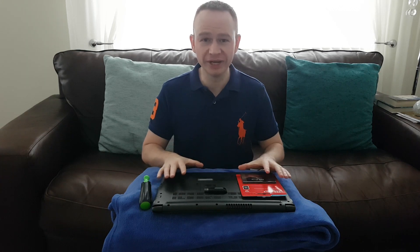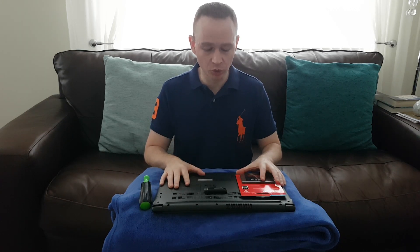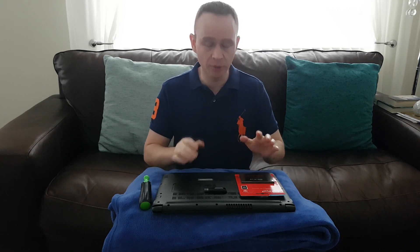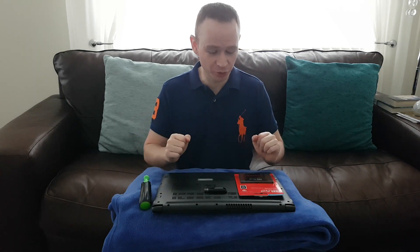Today I'm going to be showing you how to install an SSD hard drive into an Acer Aspire 6. I've just received this laptop about an hour ago. I did do a little unboxing video but I've decided to do two separate ones — one just for the install of an SSD and the other one for an unboxing. If you've already got one of these laptops, why would you want to watch someone unbox one? So I'm just going to get straight to it.